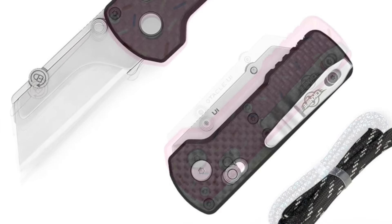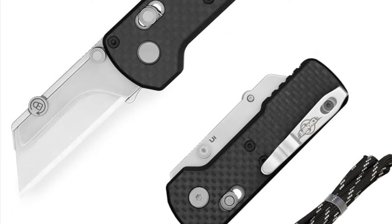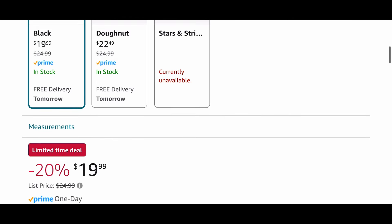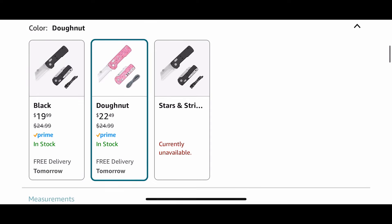They both originally go for $24.99, but they're on sale for as low as $19.99 or $22.49, depending on the color variation, with free prime shipping. I've purchased both of these and been using them for a while, but these are the cheapest prices I've seen them since release. It's a great opportunity to grab them.